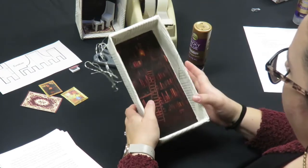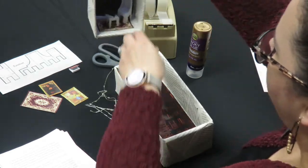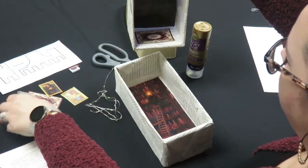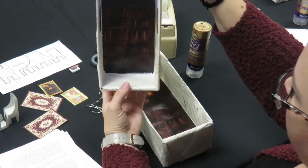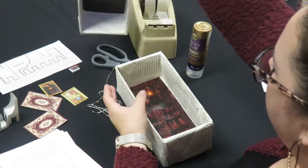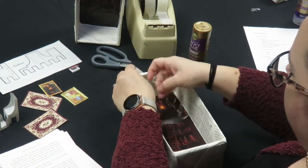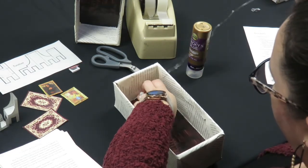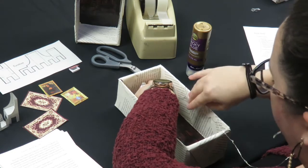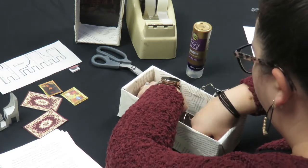The next thing you're going to do is tape your fairy lights inside. The first option I did was to put it on the top like a ceiling light, but you can also put it around the inside as an outline. Decide where you want to put it and tape it down.